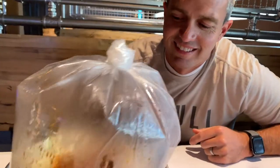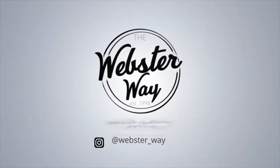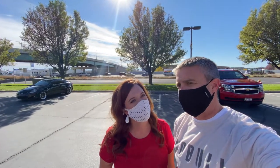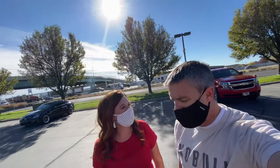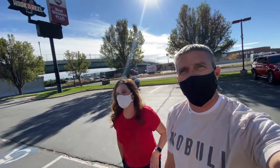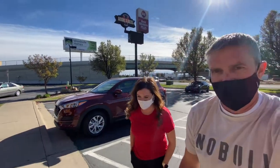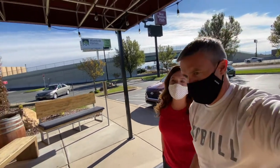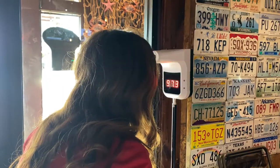Mom, we are going out to a brand new restaurant we've never eaten at called Hook and Reel — Hook and Reel Cajun seafood. I'm Cajun, so let's go try it out! There were really good reviews, like 1,600 of them, and it's four and a half stars.